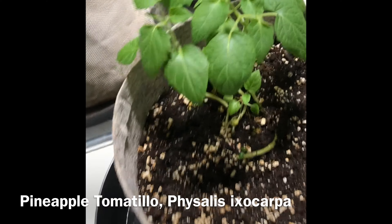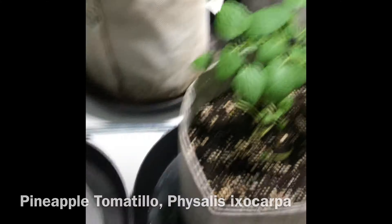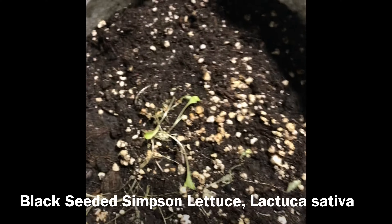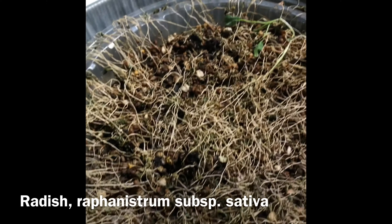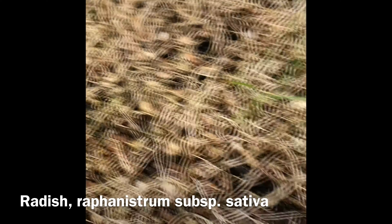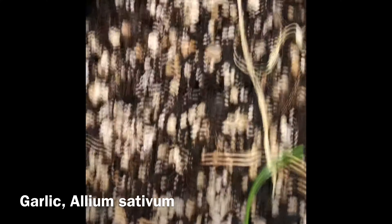My tomatillo looks good — no yellow leaves. Otis is kind of drying out; still haven't mounted it yet, so we'll see how it goes. Radish is pretty much dead like last week — a few survivors still left. Garlic is drying out; we're trying to water it more.